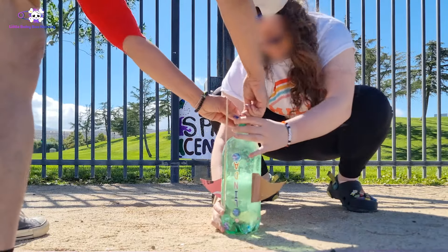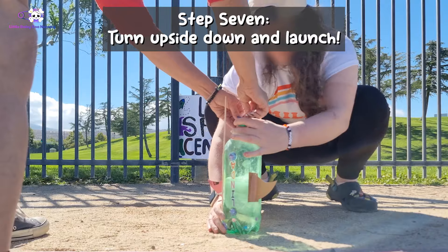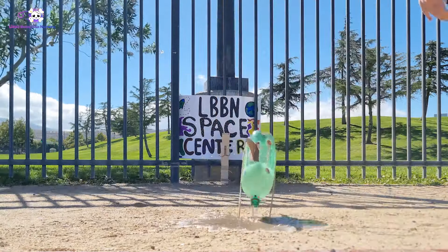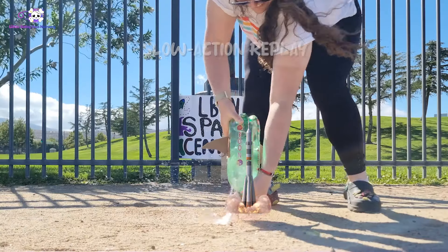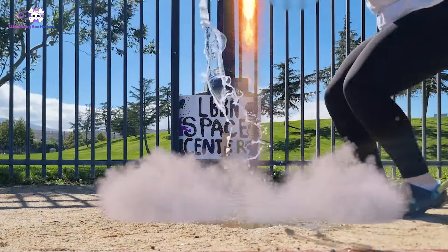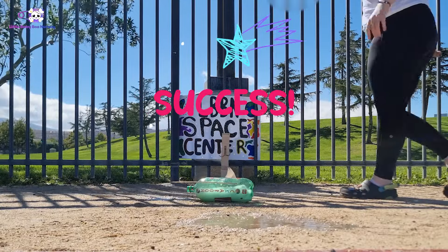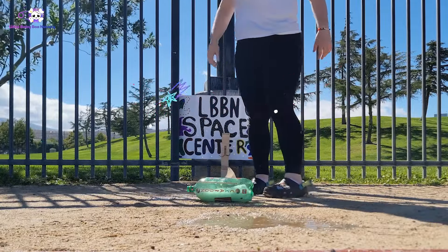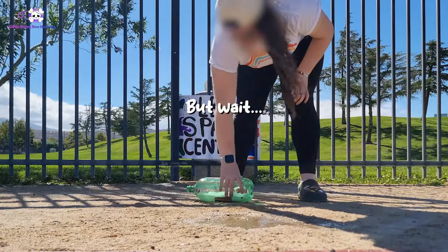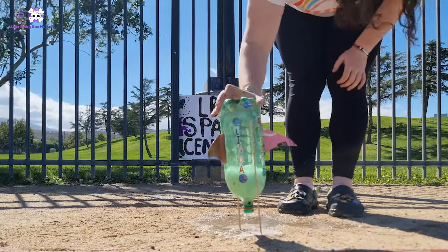What are you doing? I'm trying to hold it in. Shove it in. Let's just turn it upside down. Shove it in. Yay! We did it! That was crazy. I've never seen something go so high. See if you can shove it in right here so we just have a picture of it. Perfect!